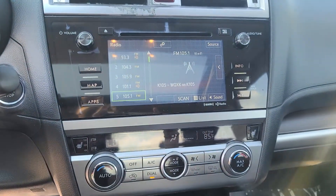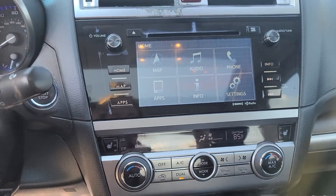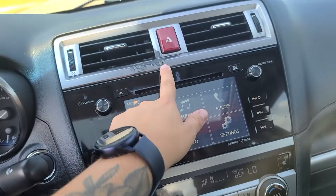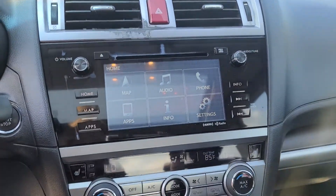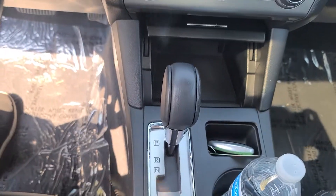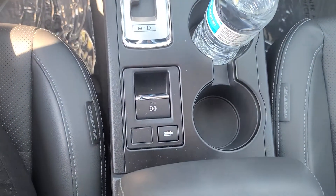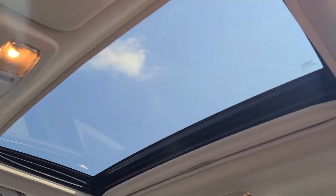On your screen over here, you're going to see you have your options such as your home screen, your maps, applications. You can see there is a little bit of fading up here under your hazard button. You do have your CD player that you can use, heated seats, dual air. And last but not least, you do have a sunroof as well.